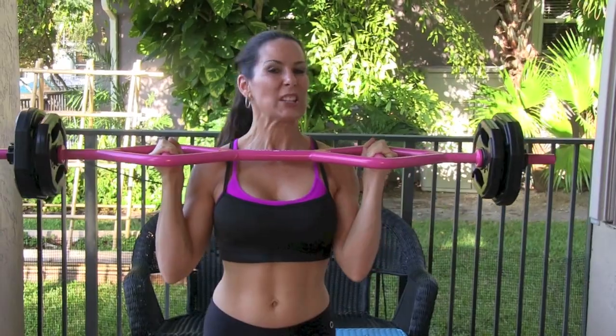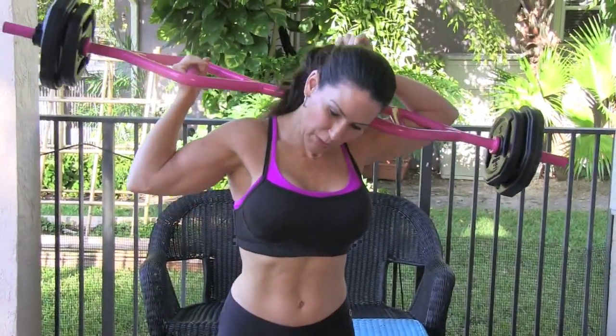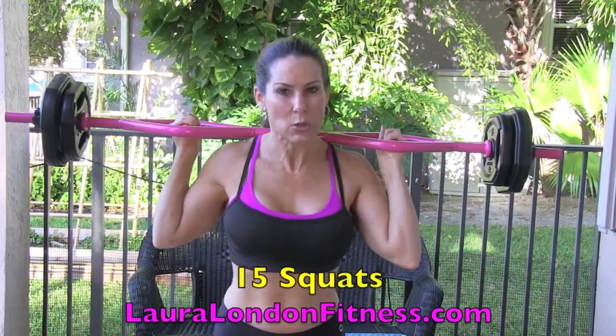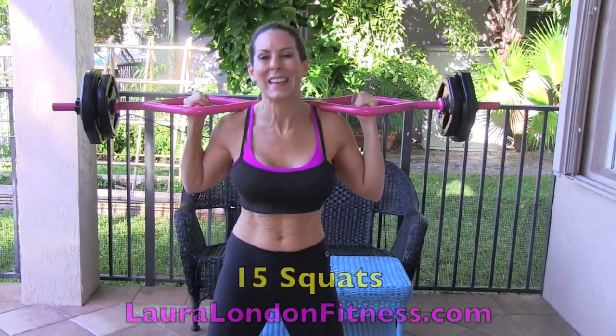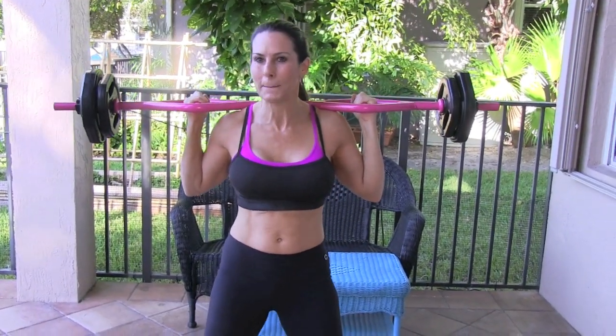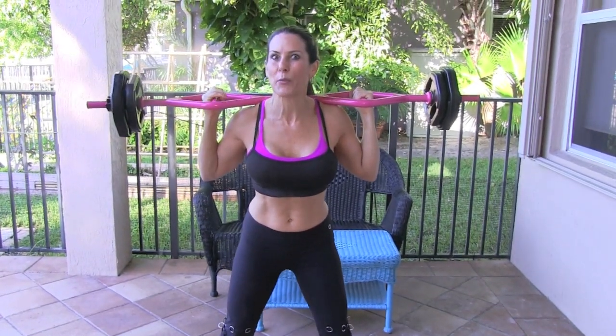What we're going to do today, we're going to start with some squats. I'm going to take the bar, and if you don't have a bar, you can use weights. We're going to do squats — our number today is 15. We're going to put our legs wide, squatting down, pushing through those heels, and pushing our booty forward to get a nice booty squeeze at the top. Here we go for 15.